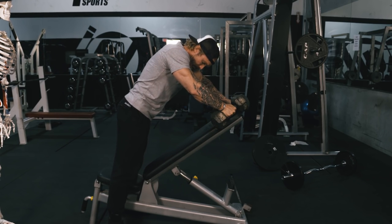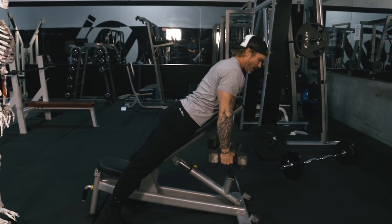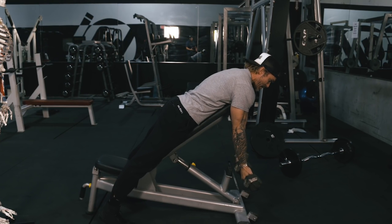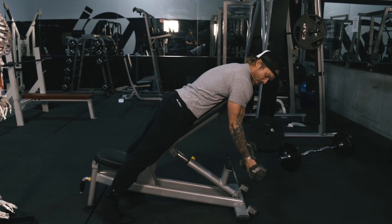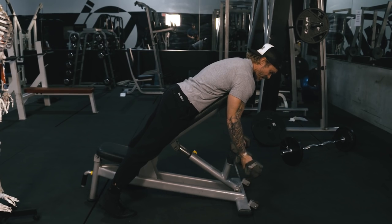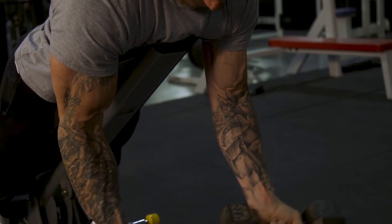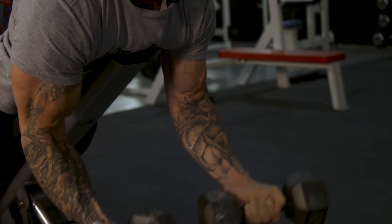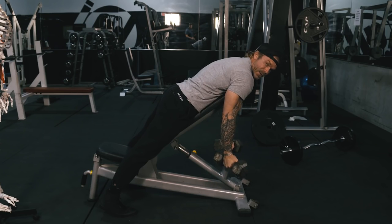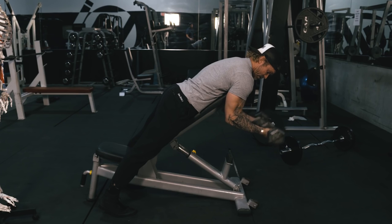Set the bench to about a 45-degree angle. You don't need to slide down — you can stay standing with your chest right on the edge of the bench. Your elbow is out in front of you. Keep your elbow in a fixed position and curl up. Notice that little curl at the end where I'm bringing my pinkies nice and high — that's supination, and that's going to help you really target the biceps.